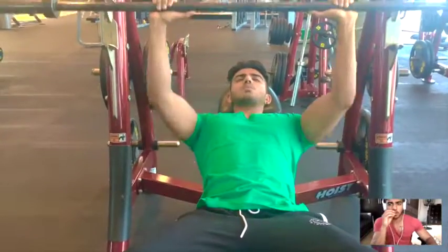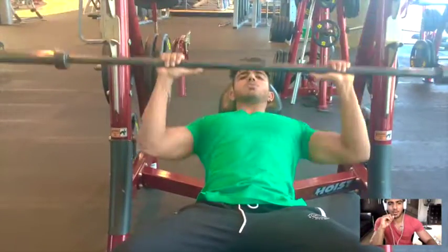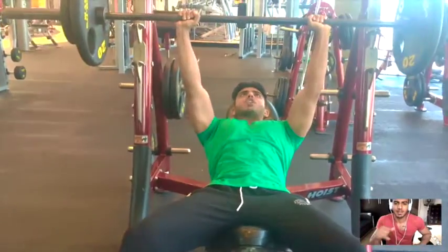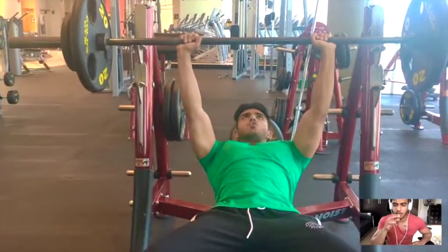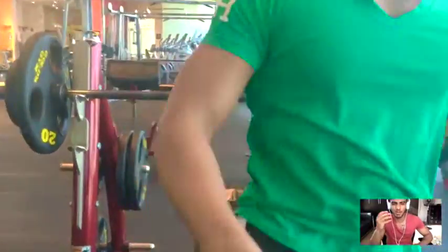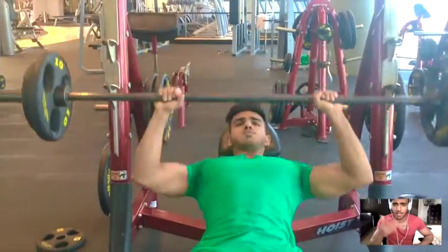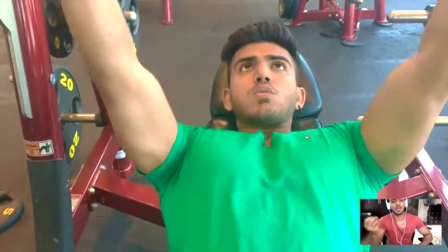Then I moved on to incline chest — this workout was focused on incline in the beginning instead of flat bench. I did one warm-up set with just the bar for about 20 reps, getting the blood flow going. Then we moved on to two sets of heavy weights. Because I'm cutting right now, I do two sets of heavy weight and then two sets of low weight high reps, so I don't lose my strength while cutting. I like to monitor how my strength changes as I cut.